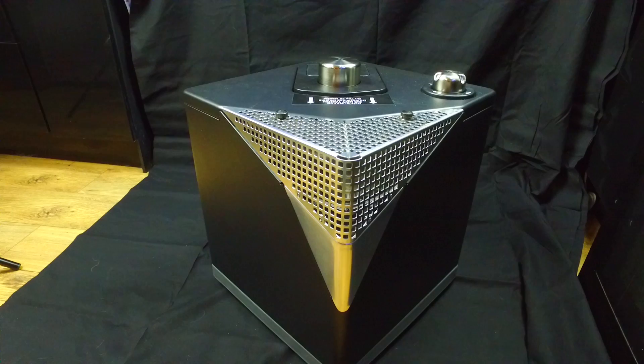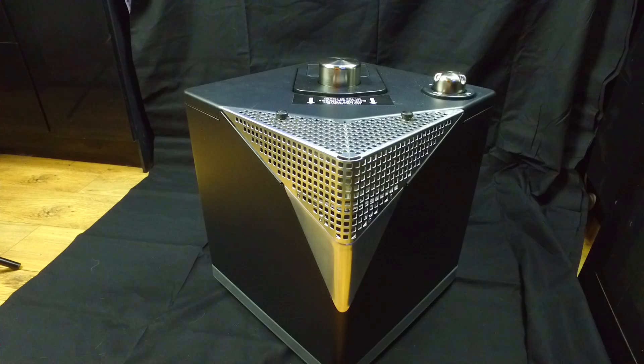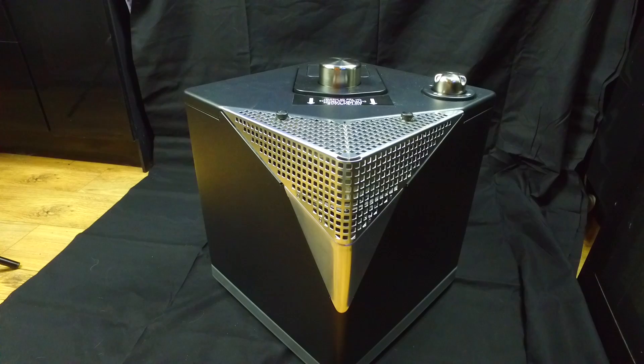I haven't field tested this yet — we bought it primarily for camping but haven't had a chance to test it in the field yet. But looking at the heat that comes out, I have no doubt it's going to perform pretty well. I can't comment on actual gas bottle life yet, but I may do a little follow-up review later on.